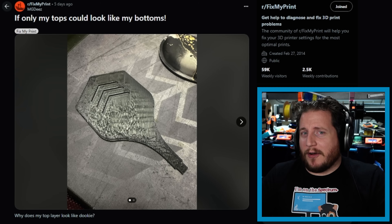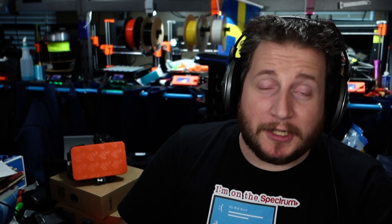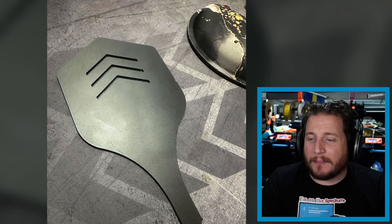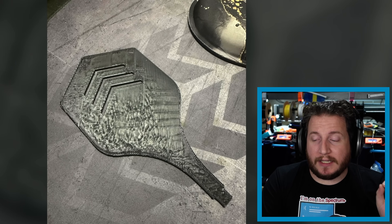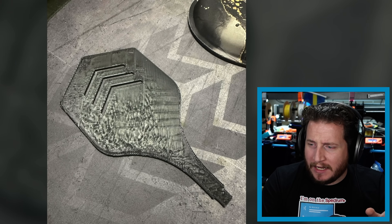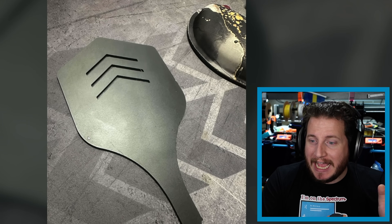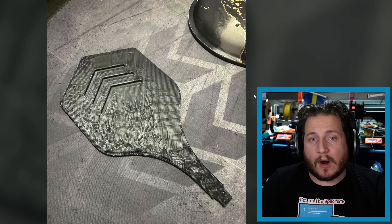Moving on to — I don't know any better way to put it — if only my tops could look like my bottoms. The bottom of this print looks honestly perfect. The top side though is absolutely over-extruded. Traditionally when we see something like this, we'd say it's probably warped, but I don't see any evidence of warping on this part at all. What's happening here is over-extrusion.